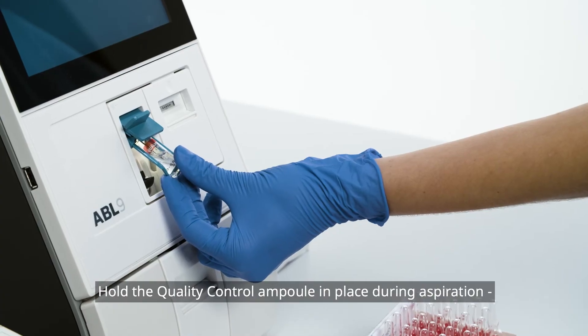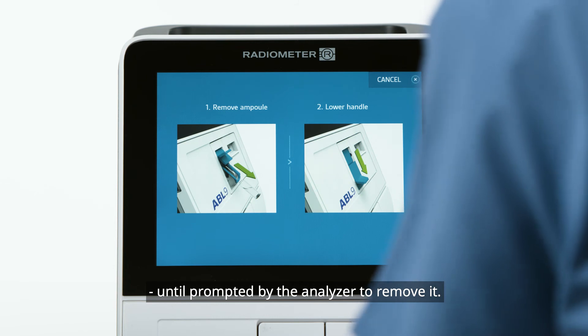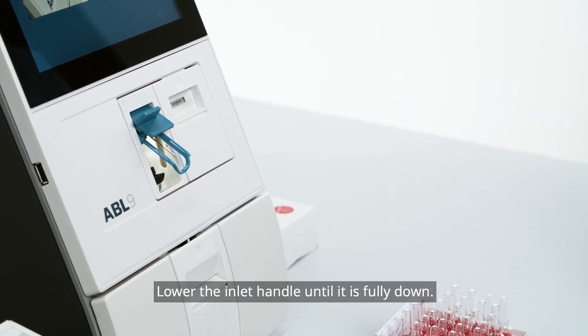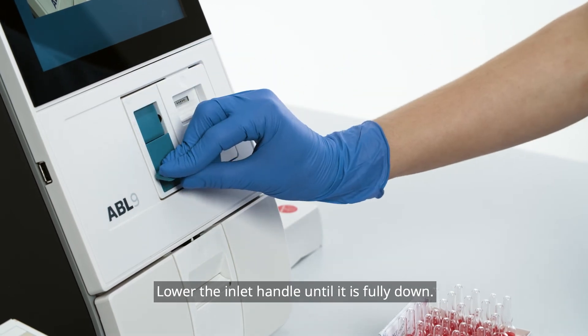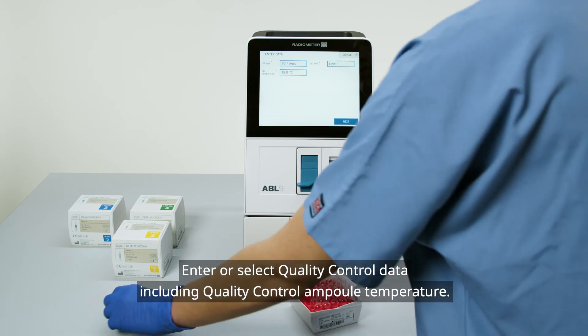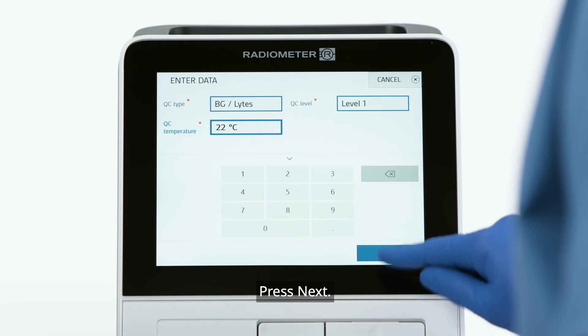Hold the quality control ampoule in place during aspiration until prompted by the analyzer to remove it. Lower the inlet handle until it is fully down. Enter or select quality control data including quality control ampoule temperature. Press Next.